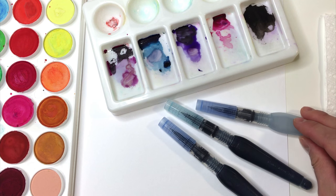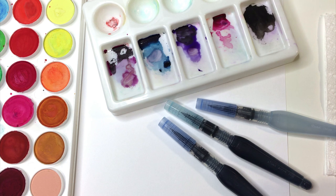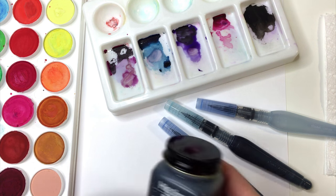You want to make sure to use a separate mixing palette for this tutorial when you're trying to achieve this look, simply because you don't want to get your watercolor palette filled with ink.